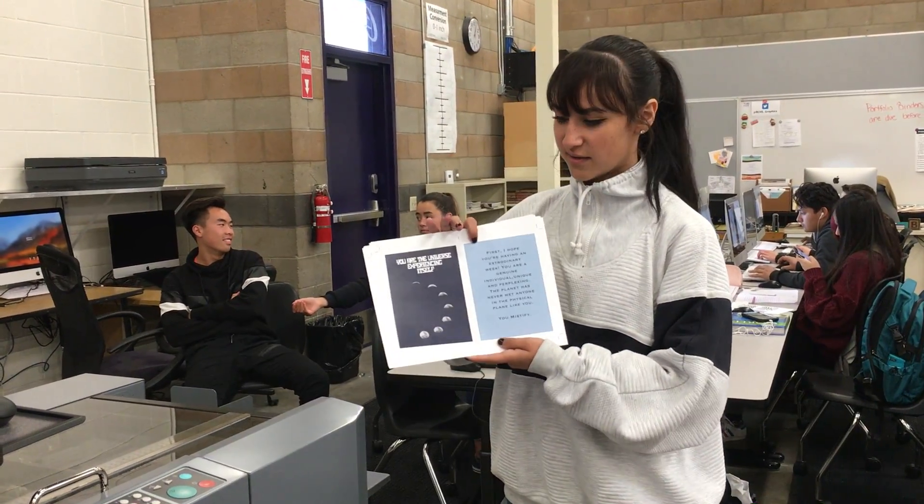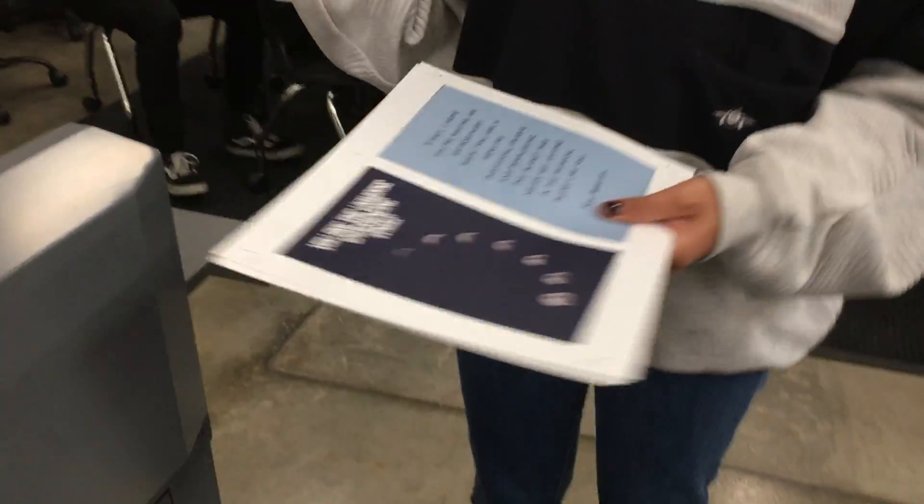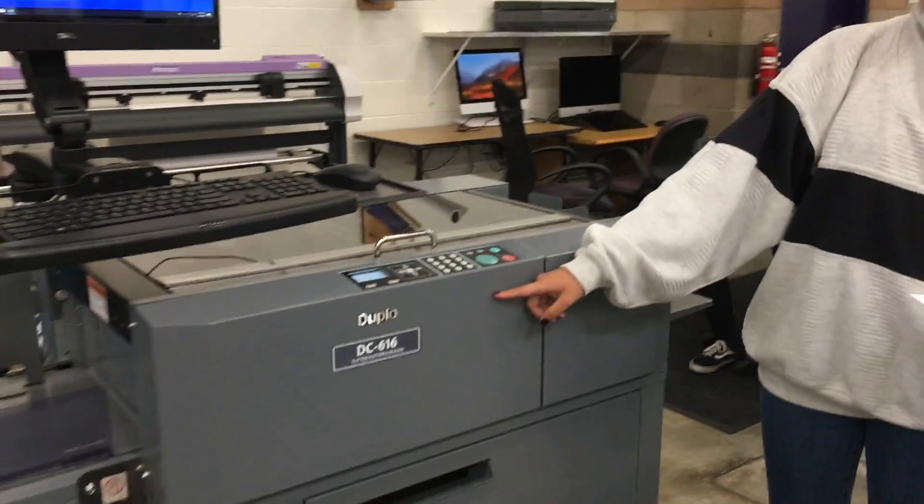I've designed greeting cards in our graphics class using Adobe Illustrator, and we're going to be cutting them today on a Duplo slitter-cutter creaser.